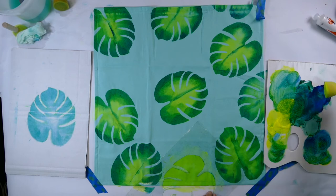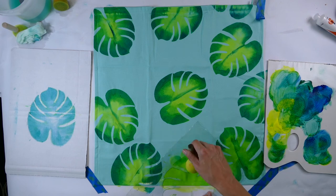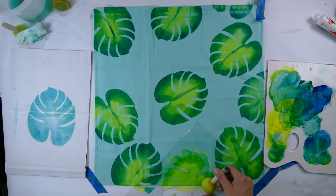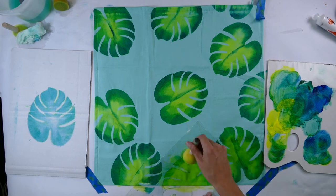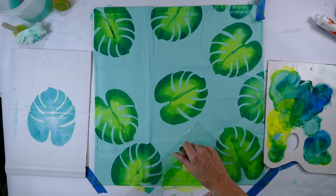Cat has almost finished filling the cushion cover with this first leaf of the design. Notice how some of them she's actually not doing the whole leaf but just a portion — this just makes the design more comfortable on your eye and gives it this continuous pattern.